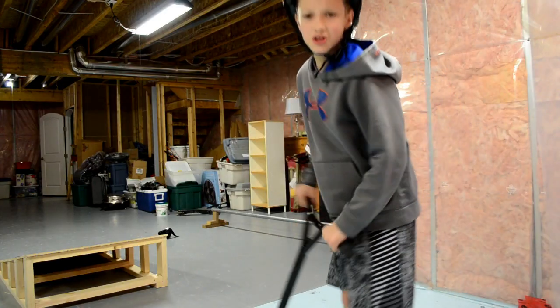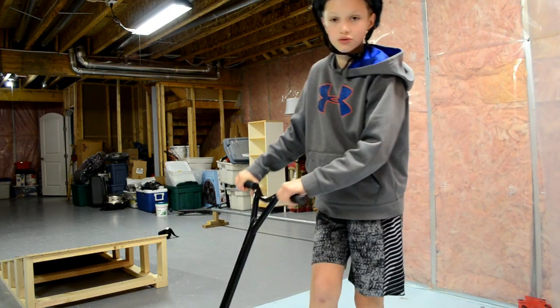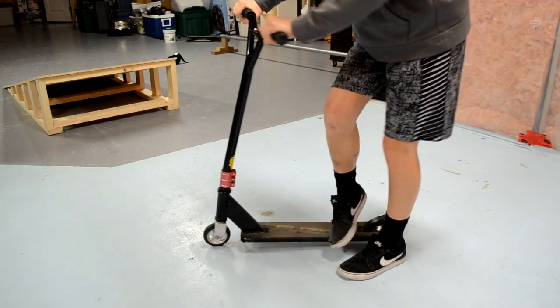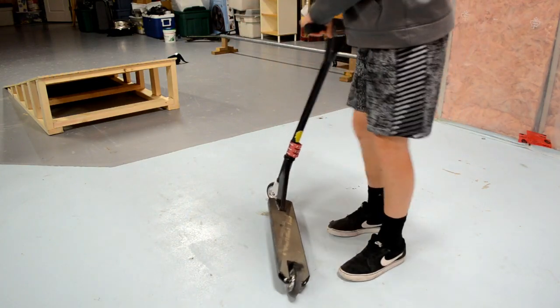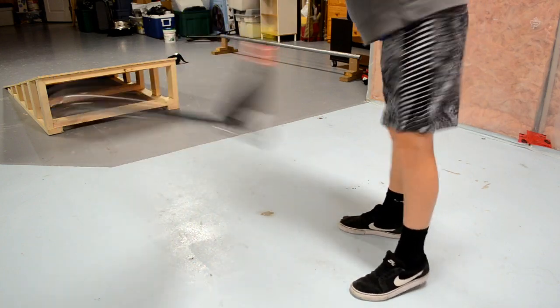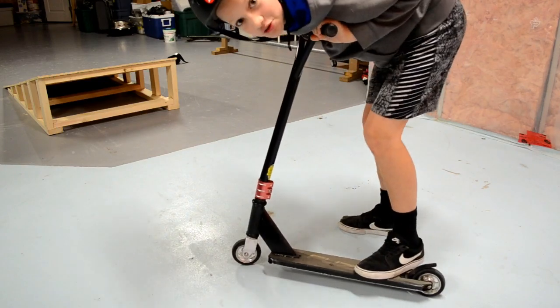There are things you want to practice for tailwhips. One is moving your foot and getting your scooter around, and the other is the spin of your scooter with your hand.